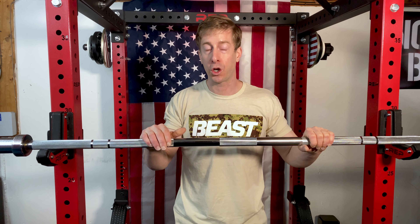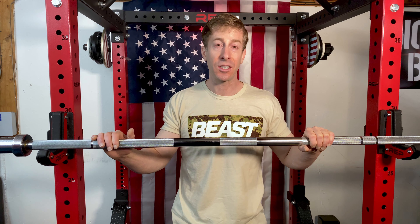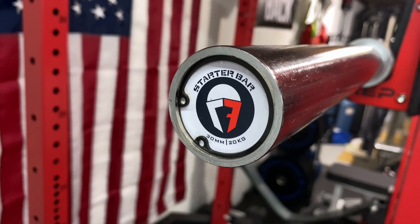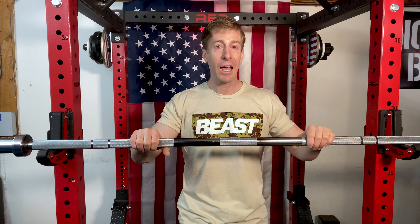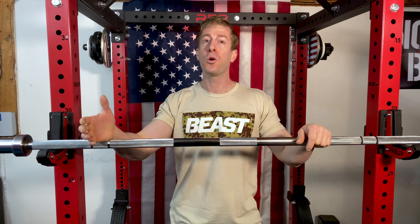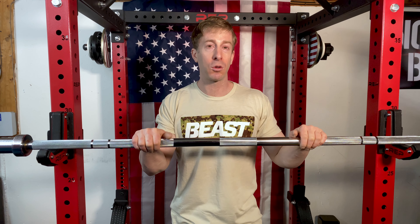The biggest standout in terms of where this thing falls short is the sleeve spin. There's almost no sleeve spin whatsoever. They do rotate, but they stop almost immediately as soon as you let them go, and that's where the economy factor takes over.